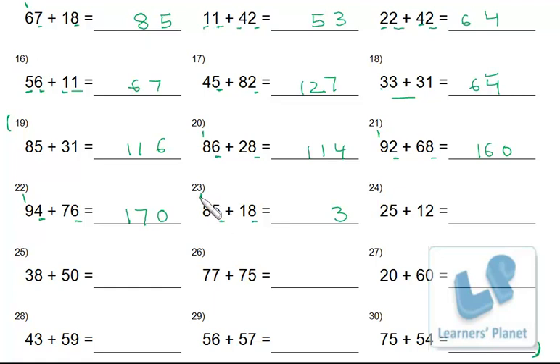Five and 8 is 13 — write 3, carry 1; 8, 9, 10. Five and 2 is 7; write 7. Two and 1 is 3; 3 and 8 is 8; 8 and 0 is 8. Five and 3 is 8; 7 and 5 is 12 — write 2, carry 1; 7 and 7 is 14, plus 1 is 15.